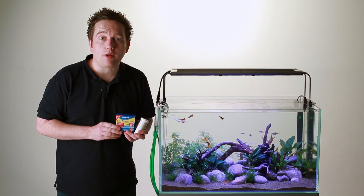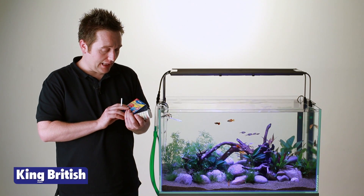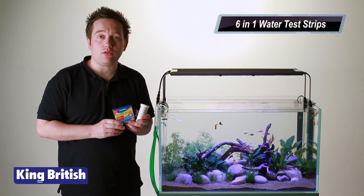Hello and welcome. I'm Jeremy Gay, the editor of Practical Fishkeeping, and today we're going to be talking about water quality and the King British six-in-one water test strips.